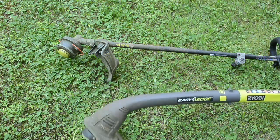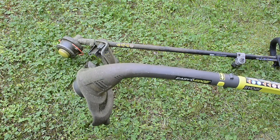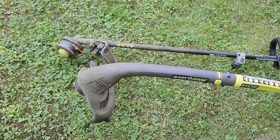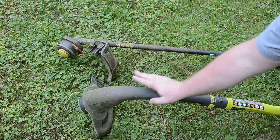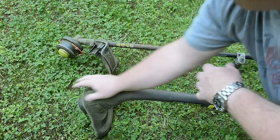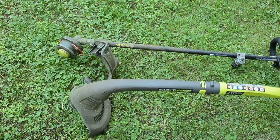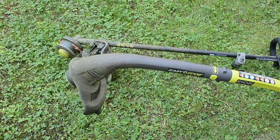Listen — you'll be able to hear it. You can hear it run smooth, and then you can hear it run smooth after it cuts. So this unit is designed to extend the line with every start and stop cycle. As you start it and stop it, you can hear it hit.